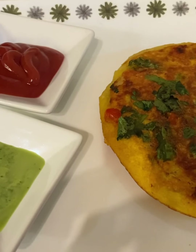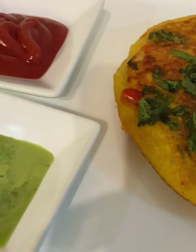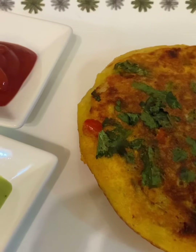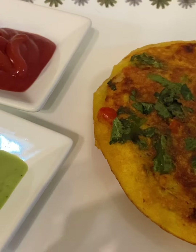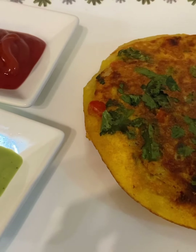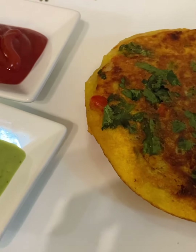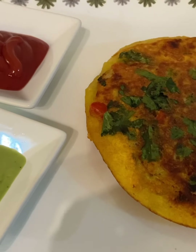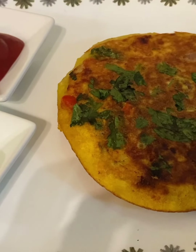You can cut it and serve it. You can even open it up like a flip and put something inside, serving it like a pizza, or you can just serve it as is. I'm serving it with green chutney and tomato sauce.